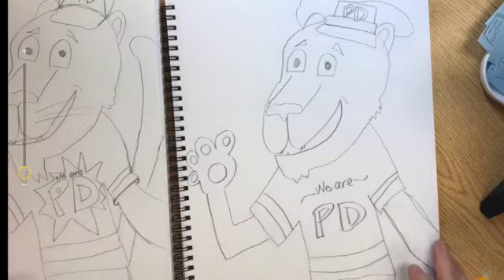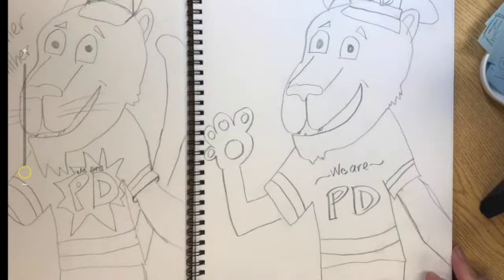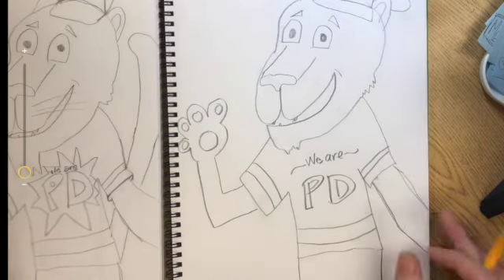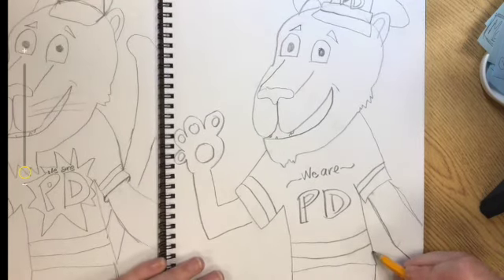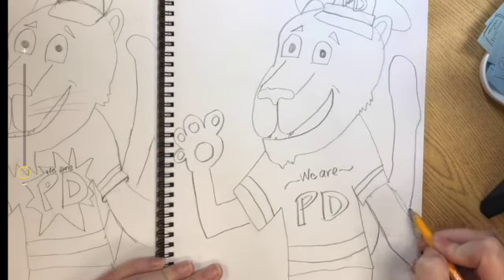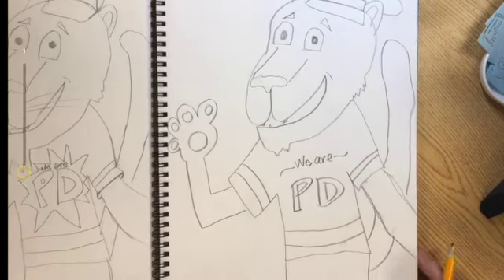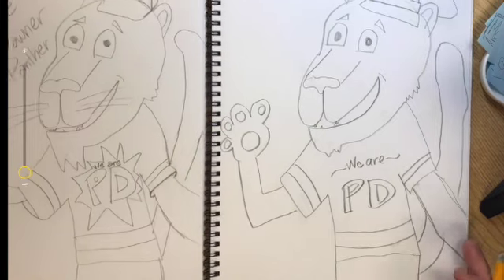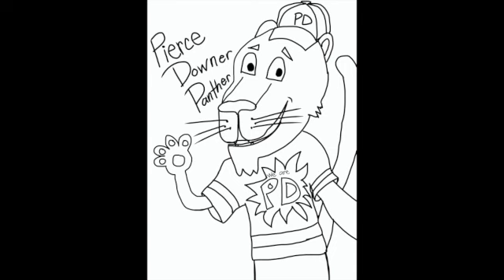But your panther could have anything — any kind of hat and any kind of clothes. The most important thing to add to your panther would be a tail, since it is a type of cat. You want to have that tail coming out from behind your panther. I hope you enjoyed this tutorial. Have a great day!